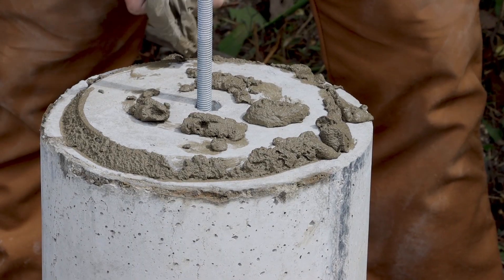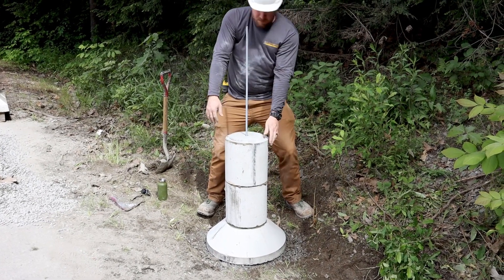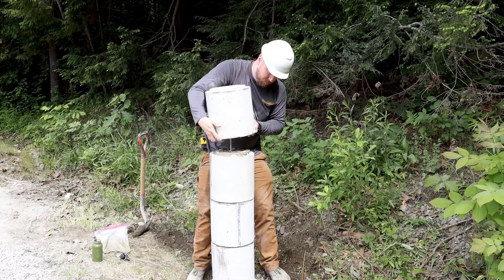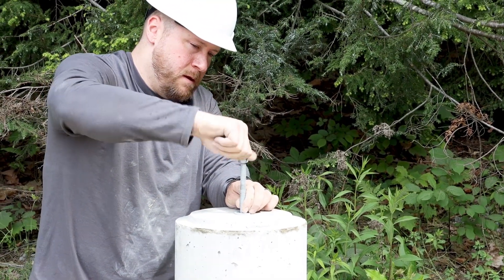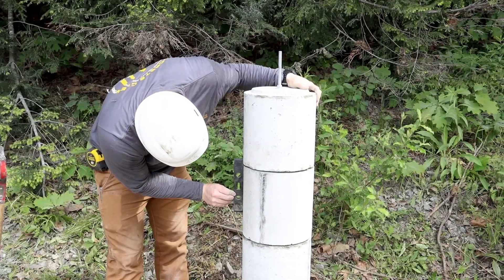Be sure to place mortar in between each layer, twisting sections back and forth to ensure the mortar spreads evenly. Stack to appropriate height. Slide the top washer onto the threaded rod, then thread on the top nut to secure the stack, then level, plumb, and align as necessary.